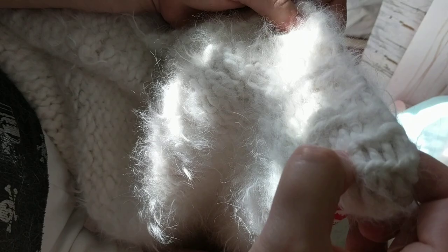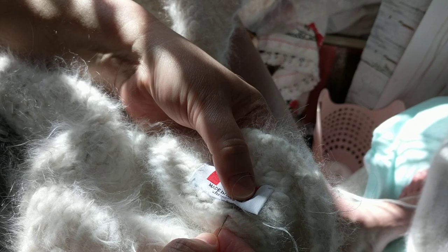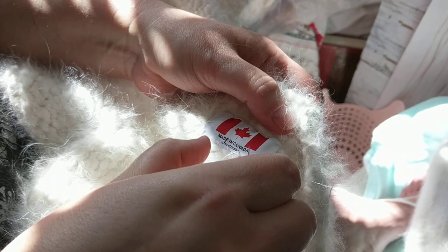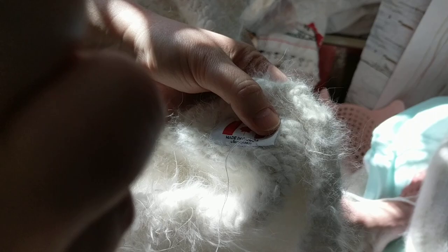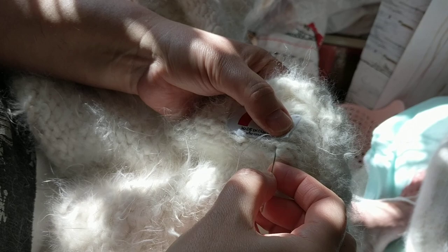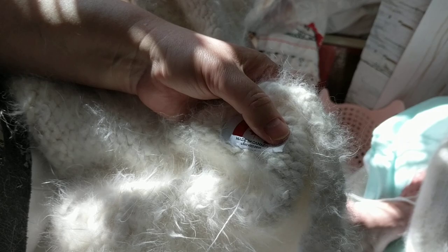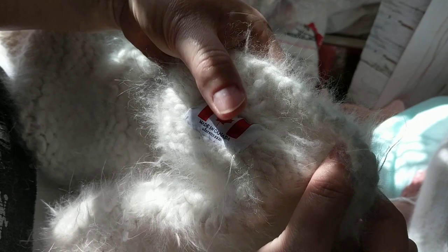I already have several links on my Etsy about how to care for the products. Sometimes I print it, but it's already in the link of what they purchased. My recommendation is hand wash your handmade items — I would not put it in the washer. Even with store-bought items they do stretch with the agitating. Sometimes I do put it in the dryer if it's too big because it does shrink, but just be cautious. If it's wool I would not, because it will felt.